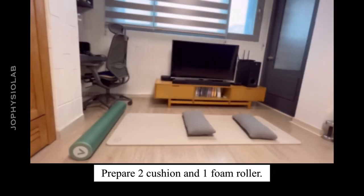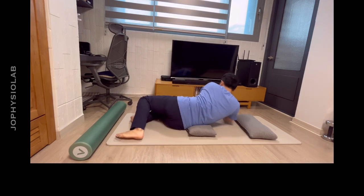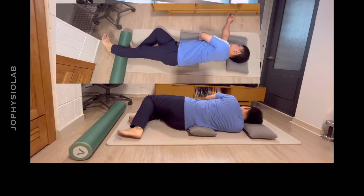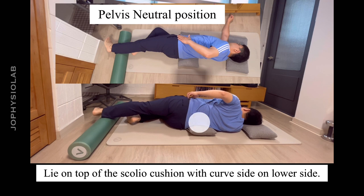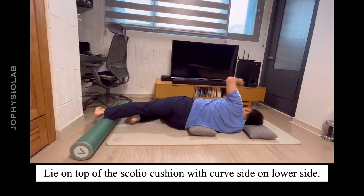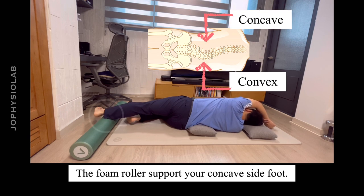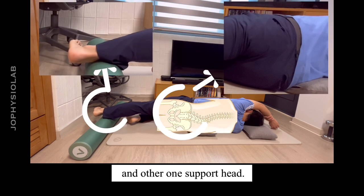Prepare two cushions and one foam roller. Get ready in a side-lying position. Correct the pelvis to a neutral position. Lie on top of the scolio cushion with the curved side on the lower side. The foam roller supports your concave side foot. One cushion should be at the same level as the apex and the other supports the head.